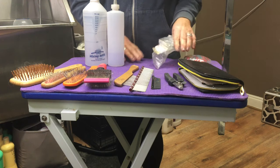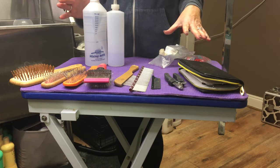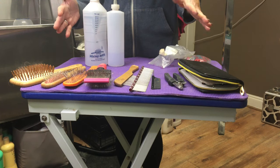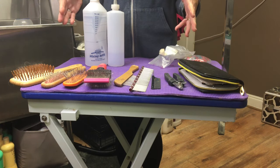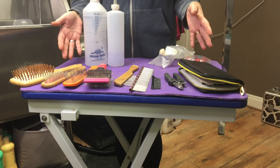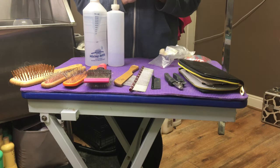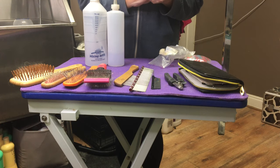So as well as your table and your basic equipment, I'll link below as many different products as I can so you can have a look at them and price them all up. It's worth investing in a good set of grooming equipment when you first get your Havanese.